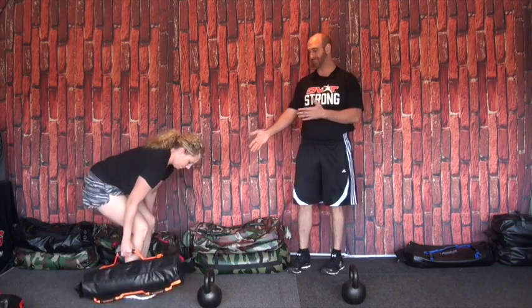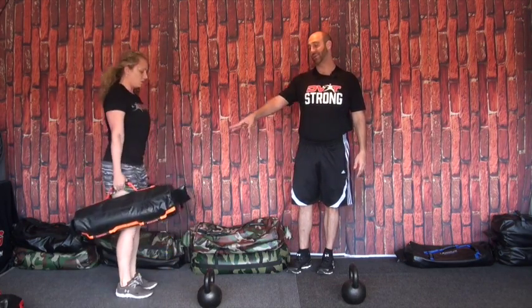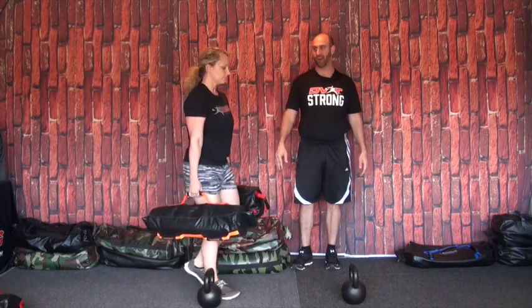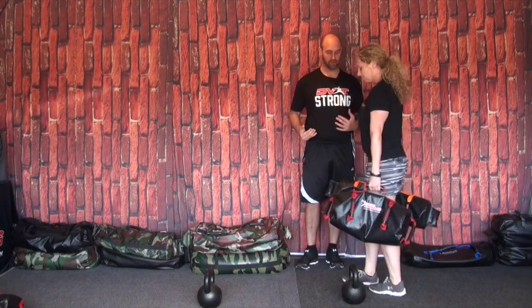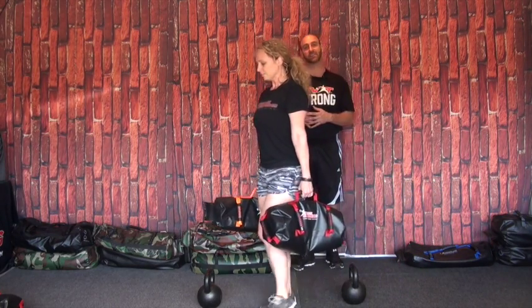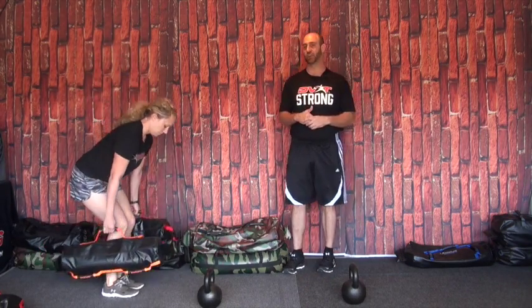You can even mix-match like Jessica's going to do now. So even if they're the same weight or one's heavier, that's fine. This mix-match feeling will make this a lot more challenging. You'll get a lot more core work and stability through the motion, because the heavier or bigger Ultimate Sandbag is going to challenge you more so.